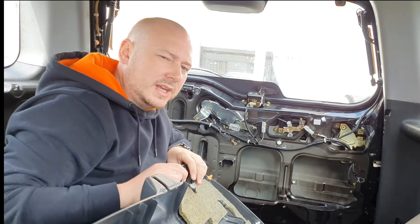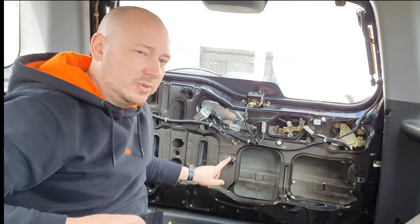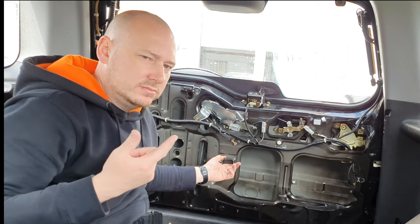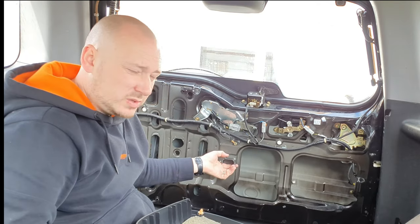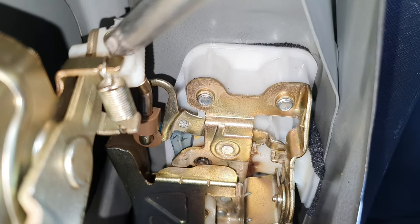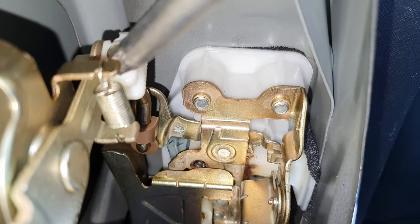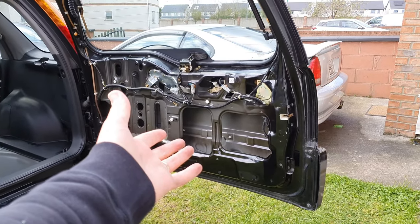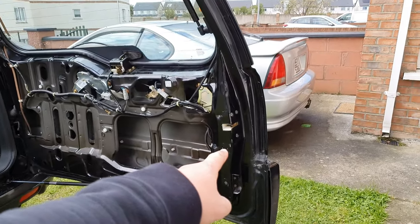As you can see, somebody has definitely broken this before — and I knew it was broken, that's why I got a new door card. You're most likely going to break this. That part there connects onto your actuator, and if you push it all the way down it should pop open. Once you have it open it's a lot easier to get in at the actuator. Firstly, just remove these plugs.